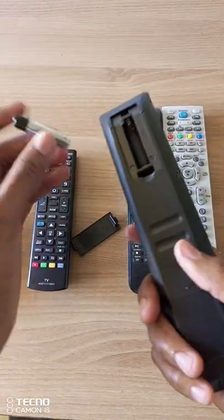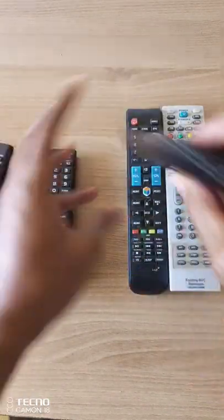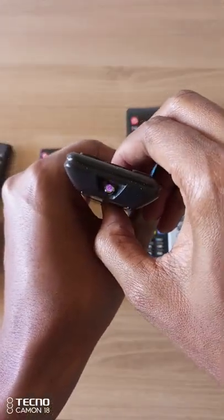Let me change these batteries so that you can check. Replace that with a fresh battery, and it is working.